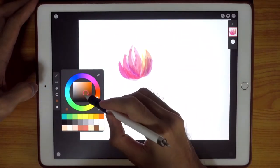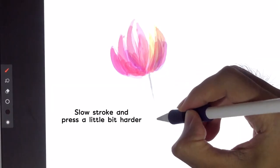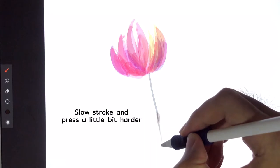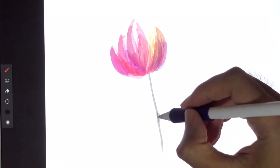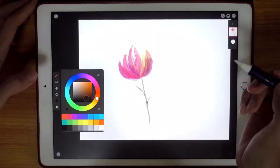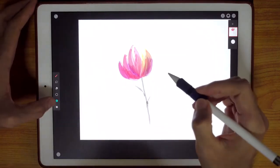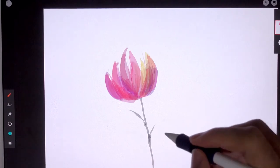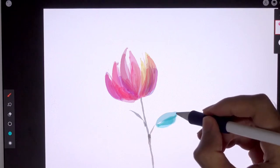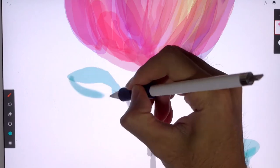Now I'm just going to draw the stem — it's going to be a dark brown color. I'll choose this color, set opacity to 100%, then broad strokes. Another one, and last one, and this one also — broad strokes.